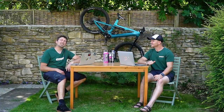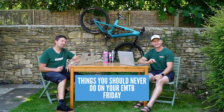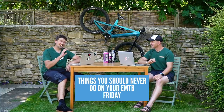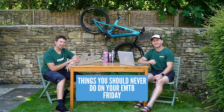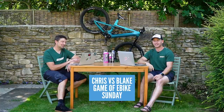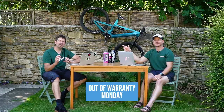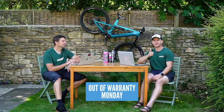Coming up this week on the channel, we've got an amazing week of content. Kicking it off on Friday, we've got things you should never do on your e-mountain bike. On Sunday, we have a game of e-bike — Chris and I go head-to-head at Windhill Bike Park. Then on Monday, we're talking about out of warranty — what should you do if your e-bike runs out of warranty or you buy secondhand? That is going to be a good, interesting video.